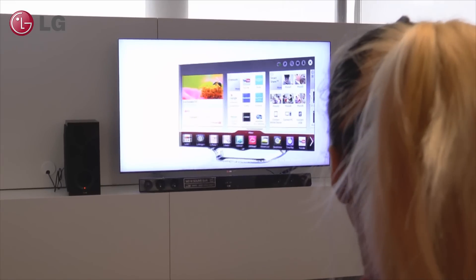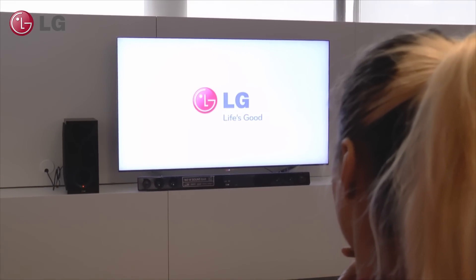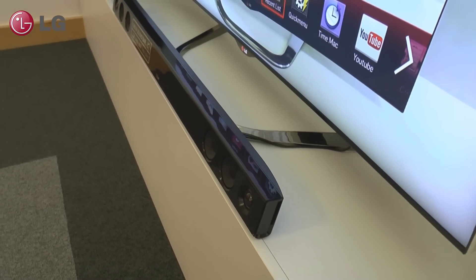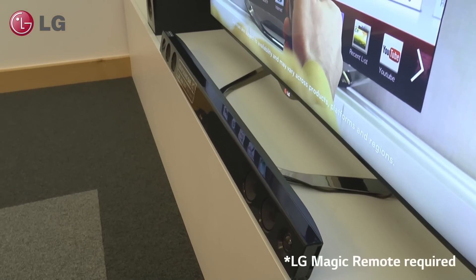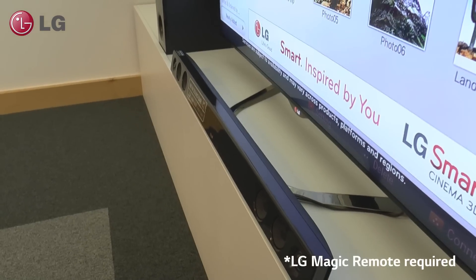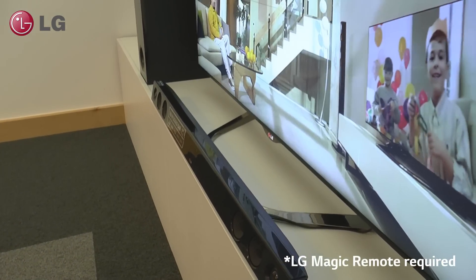LG's SoundSync feature wirelessly connects a compatible LG soundbar to your LG TV. It uses Bluetooth technology built into all 2013 LG Smart TVs, allowing wireless streaming of sound to the sound device.